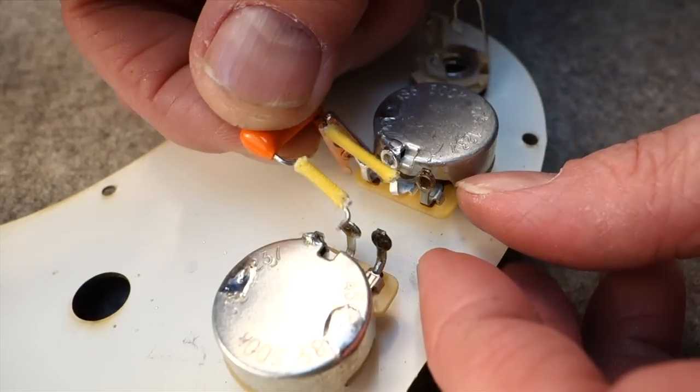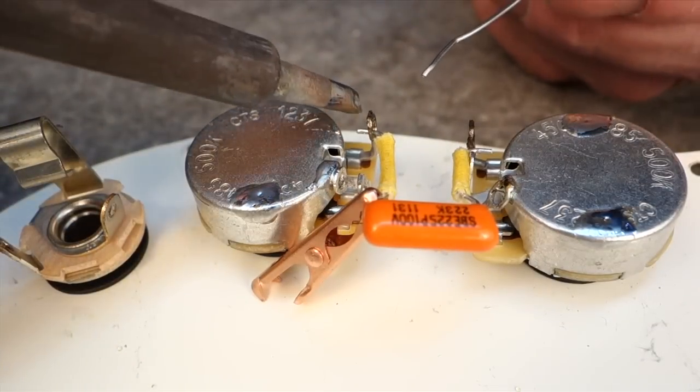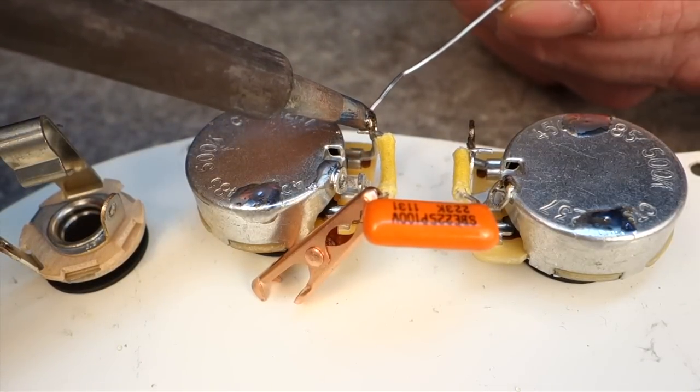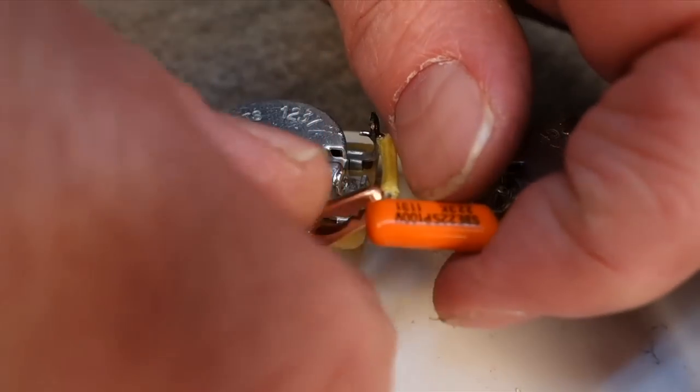When wiring in delicate parts like a capacitor, you want to take precautions not to damage the parts. This small copper alligator clip is acting as a heat sink. It's going to absorb the heat before it has a chance to reach the cap.